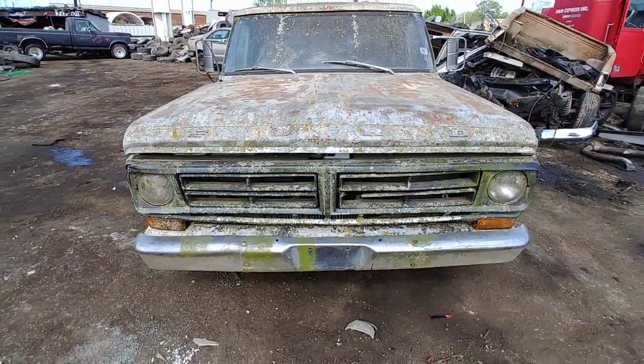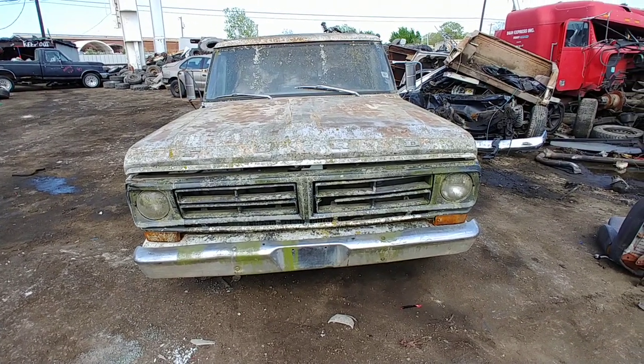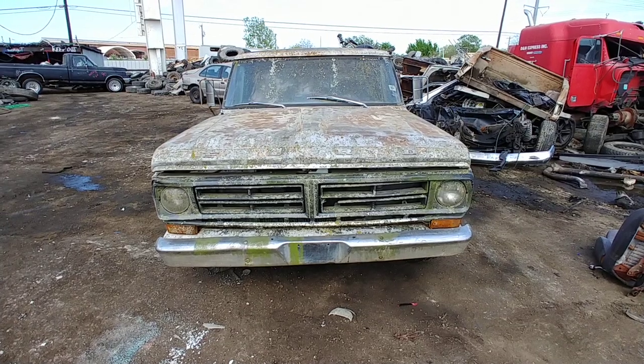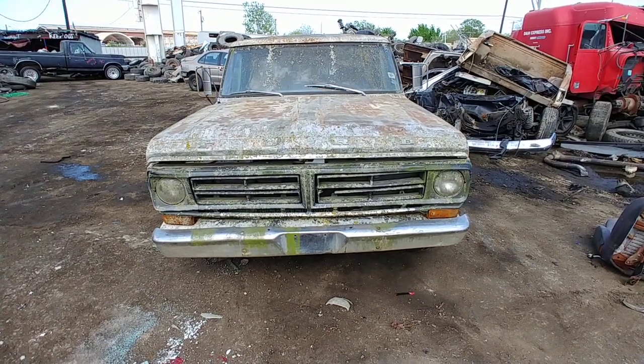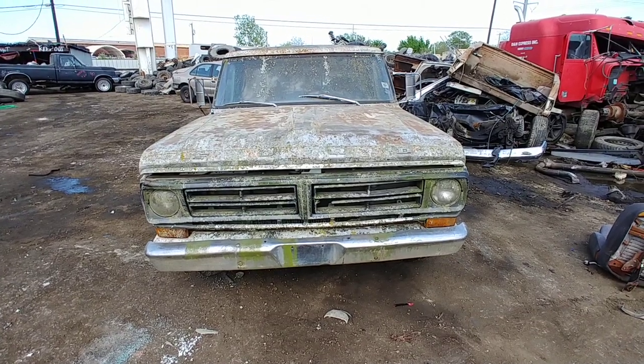Well, there it is, man. Truck's been sitting what, 22 years? Oh man, another old Ford bites the dust. Alright, man, I'm on to the next one.